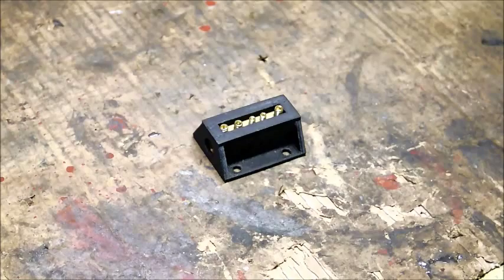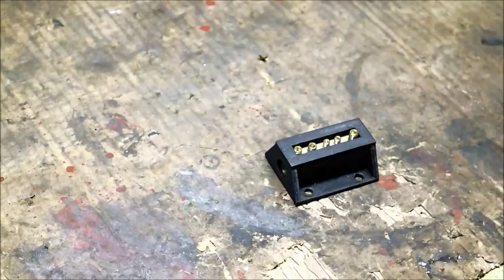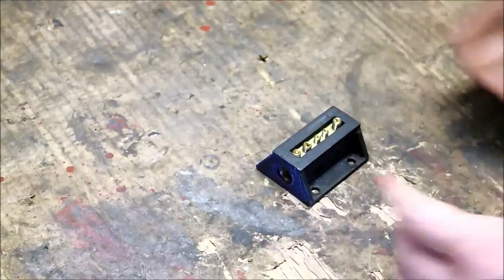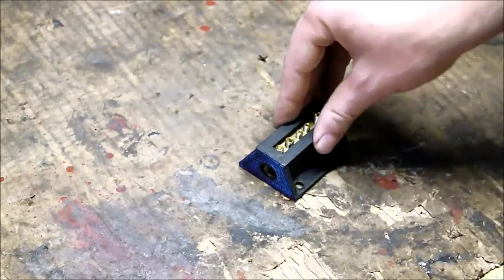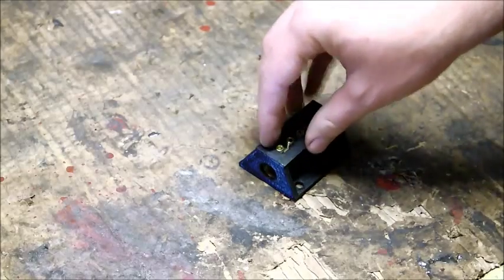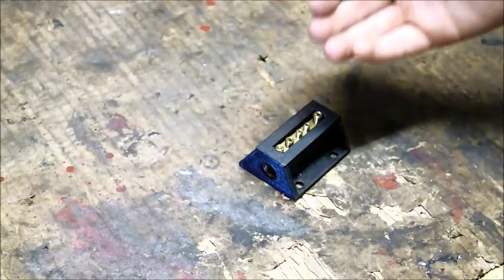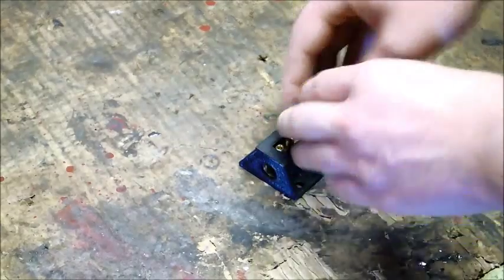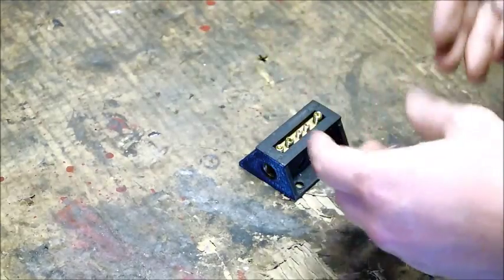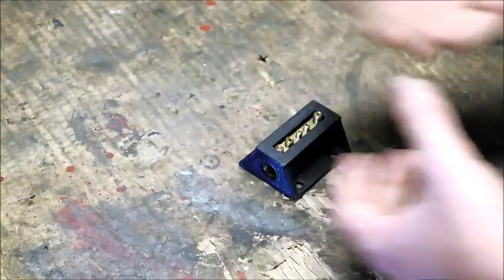Hey everyone, so this video is just a short introduction into how I produced my own power distribution blocks. A power distribution block — what is its purpose? Well, what it does is it takes power in from the battery and serves as a source for other power connections. So we have one line coming in supplying the power, and then this block's function is to distribute that power to multiple other sinks. We can have different sized wires coming out, different numbers of wires.